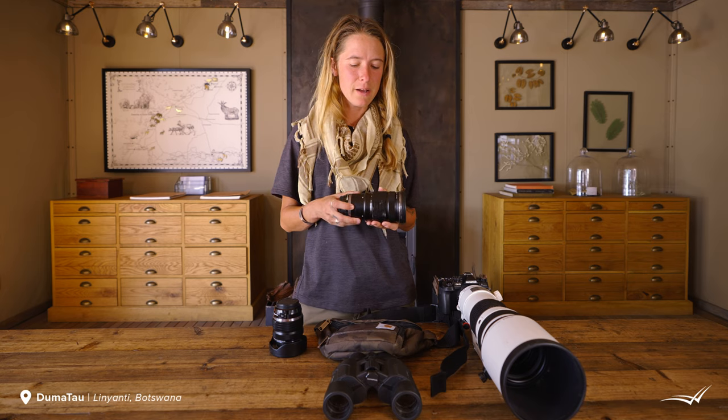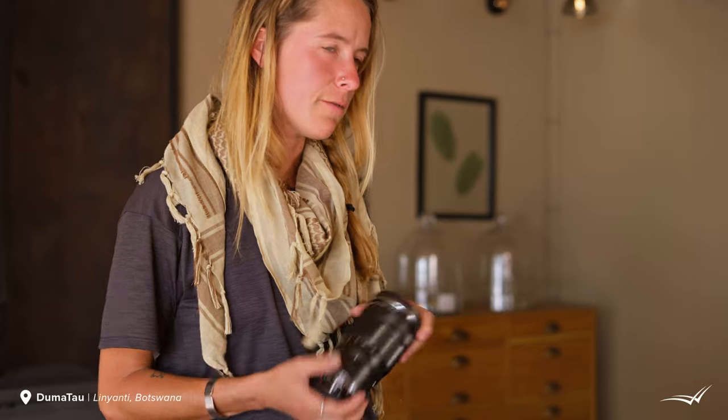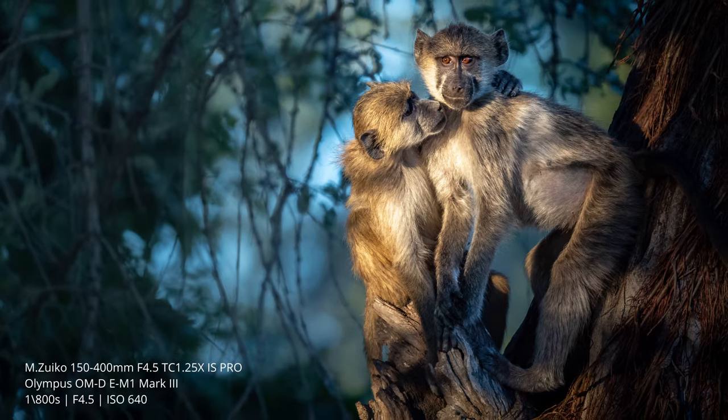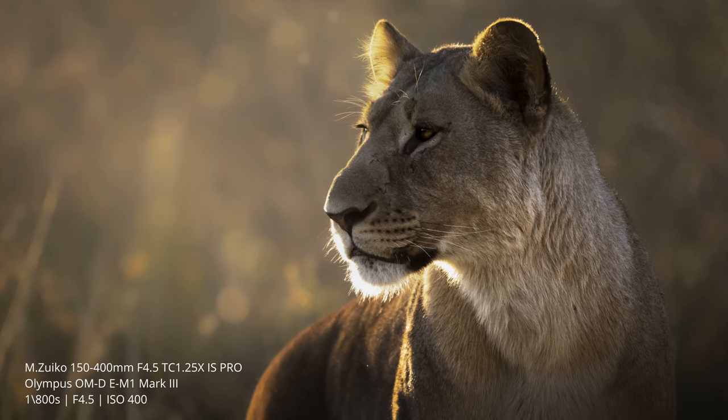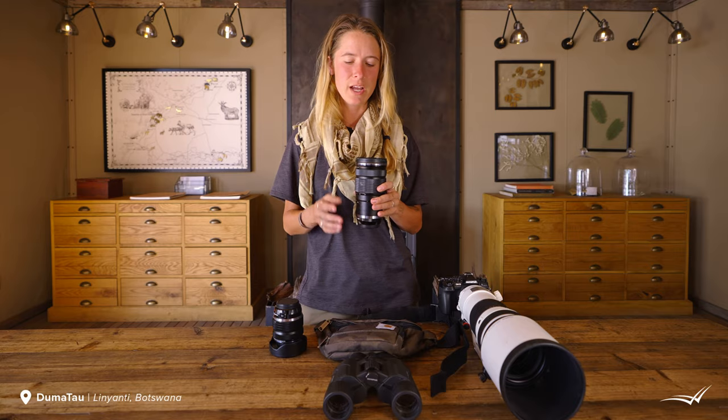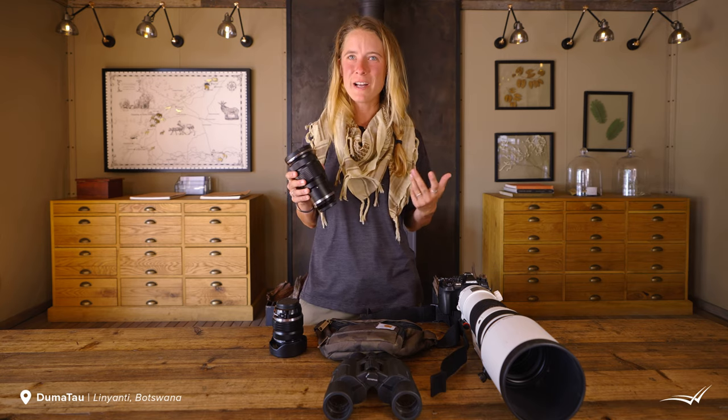I've also brought along my smaller telephoto zoom lens, the 40 to 150mm at f/2.8, which is a really awesome aperture for subject isolation. It's equivalent to an 80 to 300 millimeter lens with that f/2.8. So this is a fantastic, really small, ultra-lightweight telephoto lens. It's actually provided just as much focal length as I'd need for most of the subjects I've been shooting.